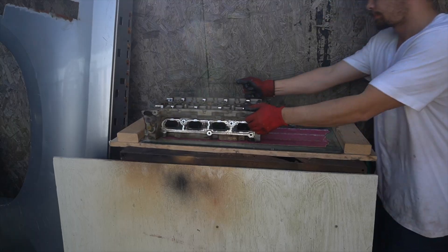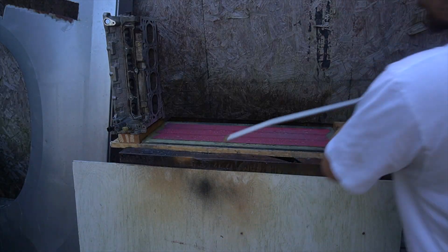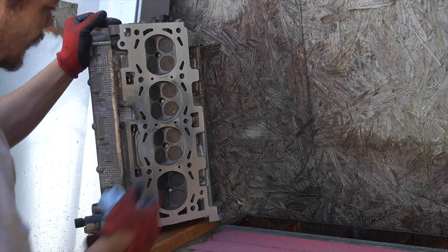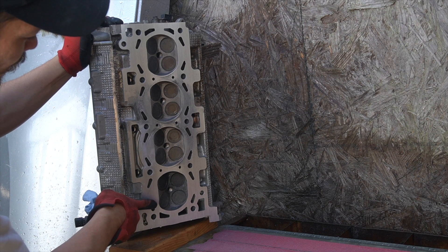Have you ever thought about resurfacing a head at home? In this video I'm gonna show you how to do that with just a few items that you can pick up that won't break the bank, and that anybody can do. Stay tuned and see how the process works at resurfacing a cylinder head at home.